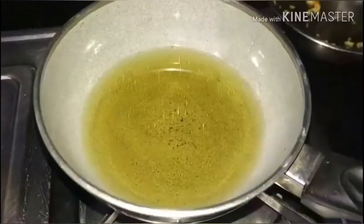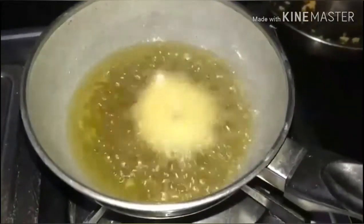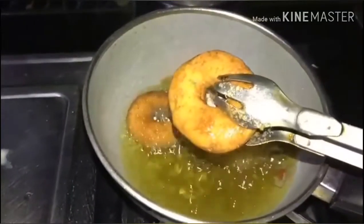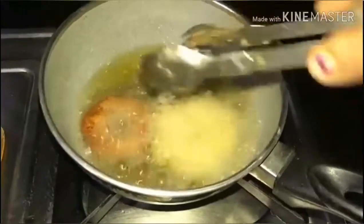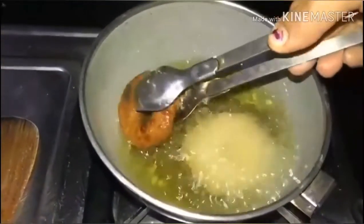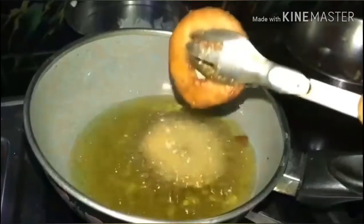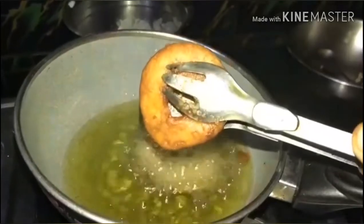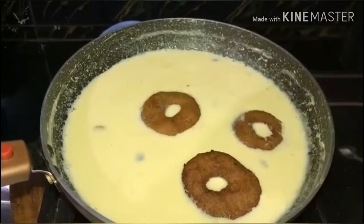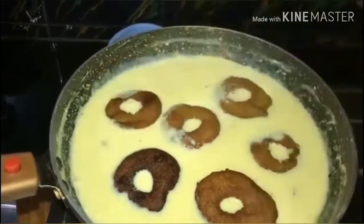Now I will fry them in oil on a medium flame. I am going to fry them for about 5 minutes. This is a very simple and easy process.